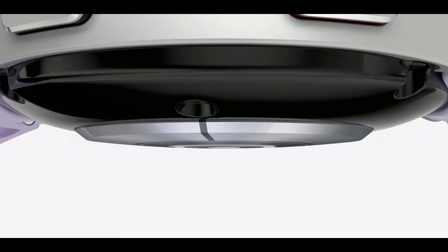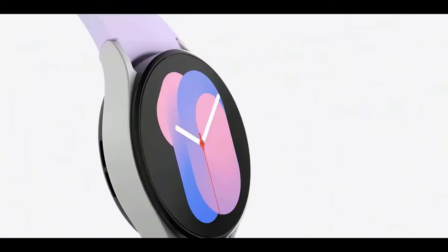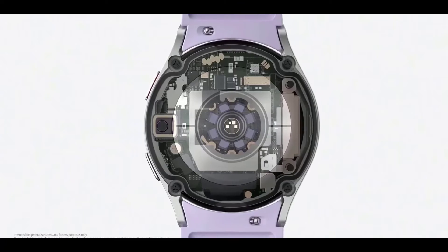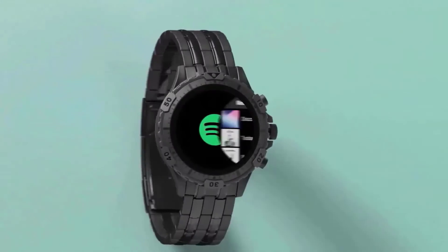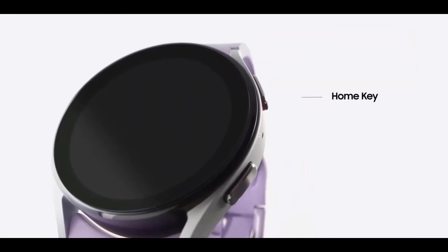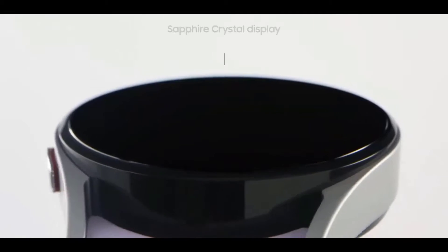Finally, the Samsung Galaxy Watch can now measure skin temperature from the wrist — though this is not the body temperature, it is still the skin temperature. Samsung has also increased the sensor surface area on both watches to have more accurate measurements of things like ECG, body composition, and heart rate.